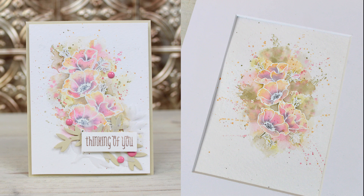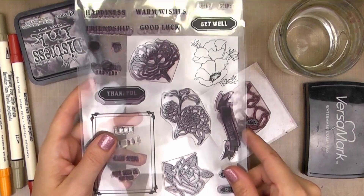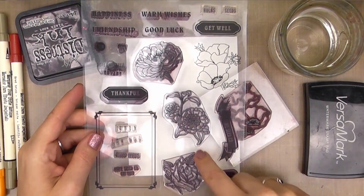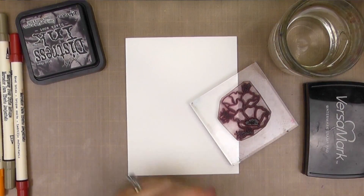For my project, I decided to take something that Laura does a lot, which is a background wash, and bring it into the foreground. We're going to take that same technique and the same image and double it as a framed print that you could also give as a gift with the card. I'm using the Hope Seed Company Stamp Set by WPlus9, which is great because it has these lined images in it, so it's really good for this wash technique.